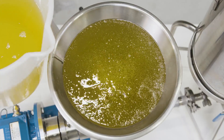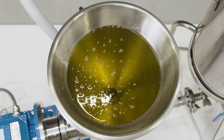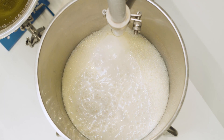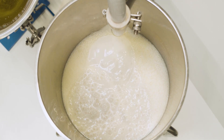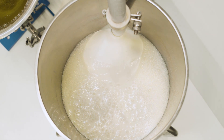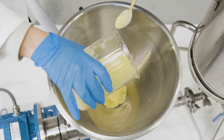The oil feed valve is then opened. The speed at which the oil is introduced is critical to the formation of the emulsion, and it is important not to flood the mixer with oil. The Silverson high shear mixer rapidly produces the emulsion, forming the desired consistency. The vinegar and mustard are added with the last of the oil.